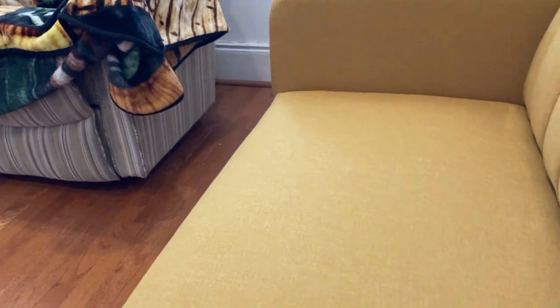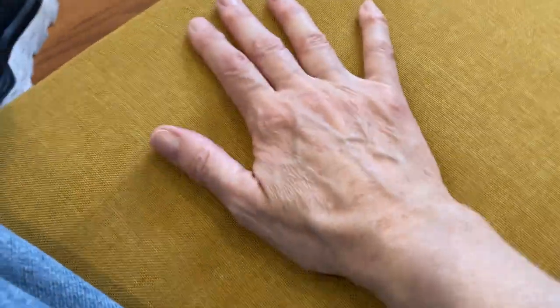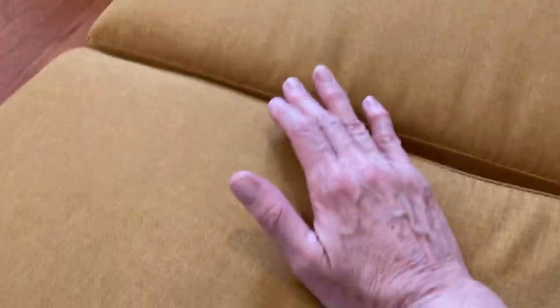Hi guys, this is a review of the Navigratz Brittany Sofa Futon. I'm sitting on it because some of the people online reviewing it on Amazon said that it's not comfortable and that it's hard. I just don't see where it's hard. I mean it's a little firm but not uncomfortable. I absolutely think it's just so comfortable. I mean I can sit here for hours. It's just a great sofa.